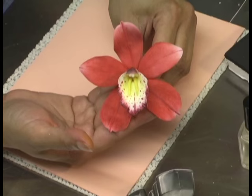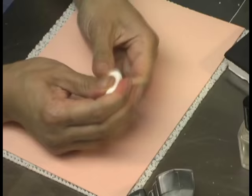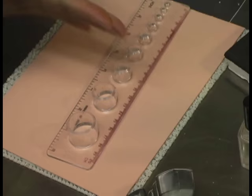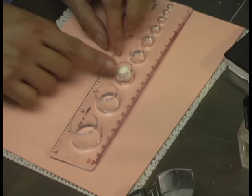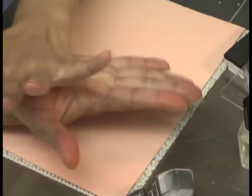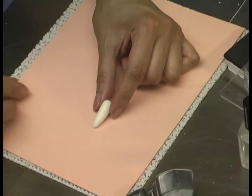Today we're going to learn how to make a cymbidium orchid. To begin, we're going to start with this rod and we need some white gum paste — about the size of a hazelnut. I'm going to form that into a ball and then into a long teardrop shape, kind of like a carrot shape.